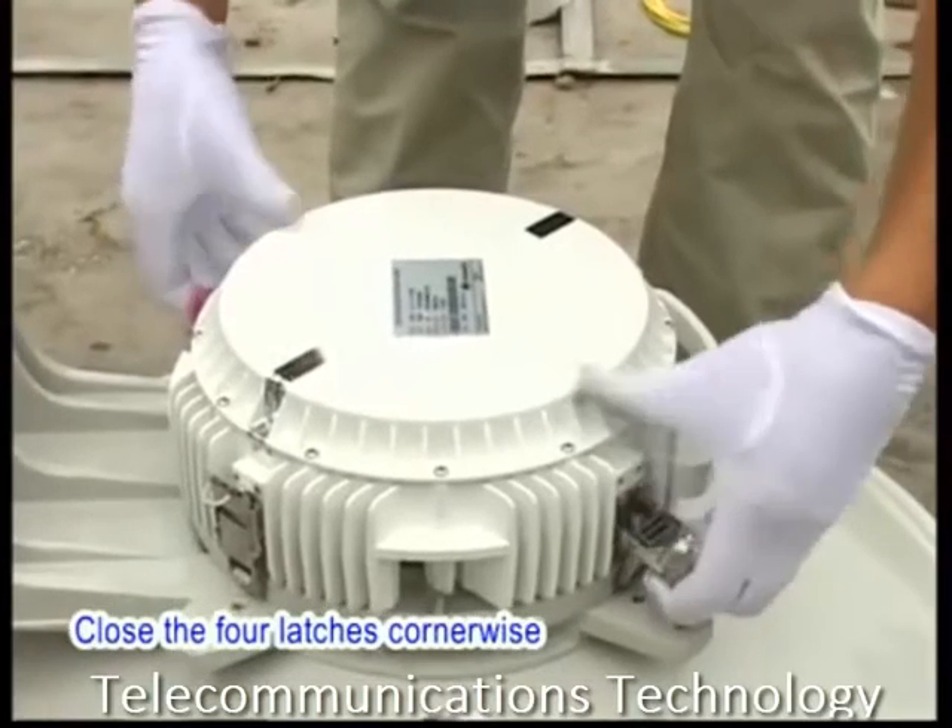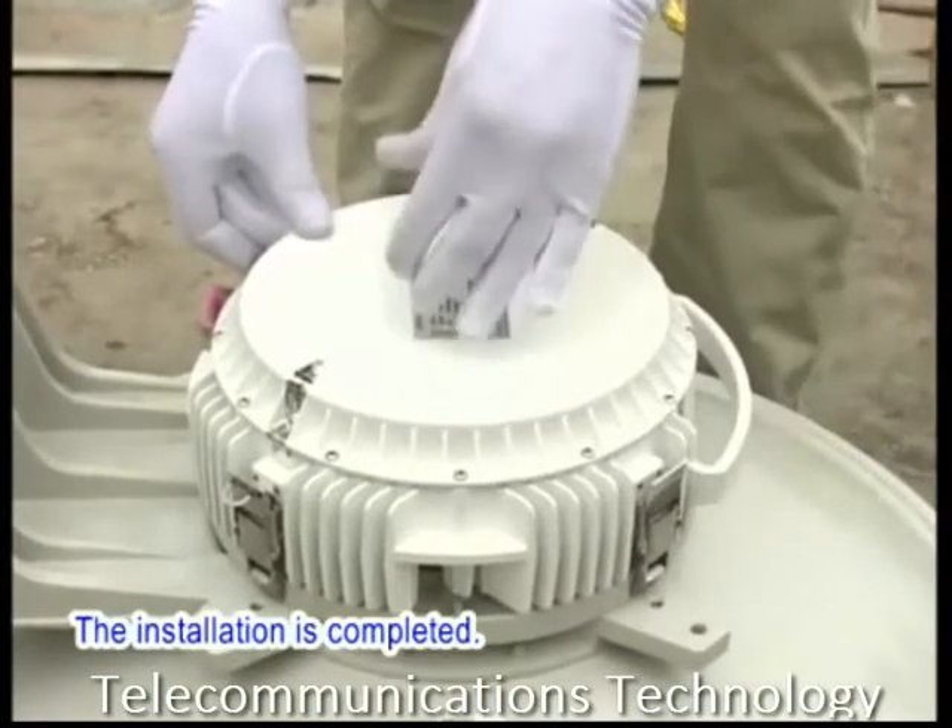Close the four latches cornerwise, and the installation is completed.